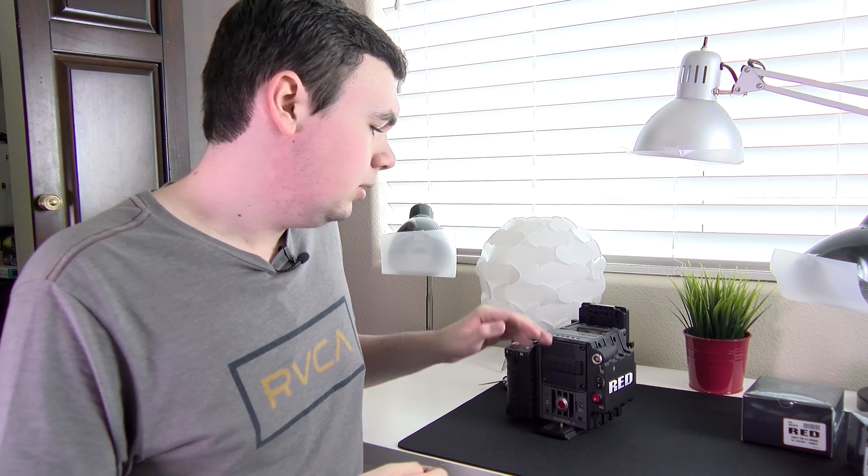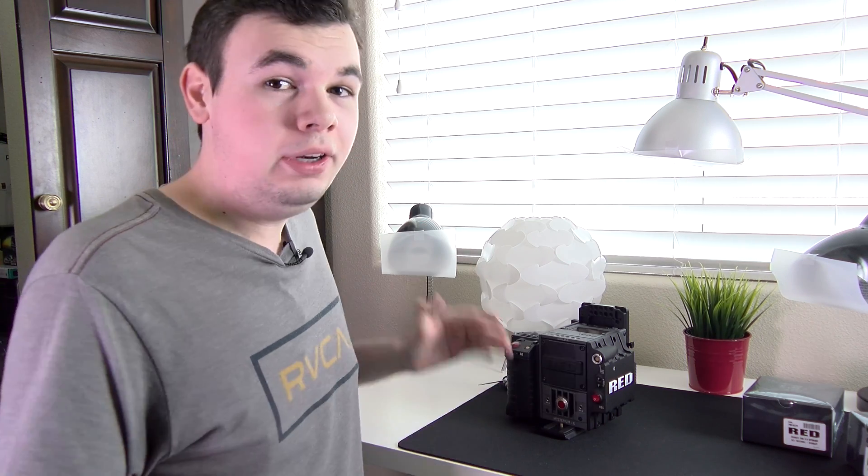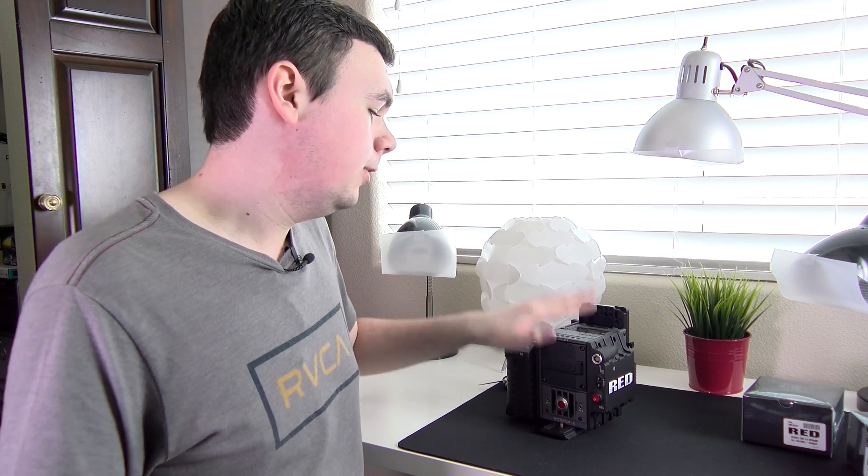Hey everybody, this is Mark with iAppleTech on Toys, and in this video I wanted to show you how you can install the DSMC Fan 2.0 upgrade kit on your first generation DSMC RED camera.